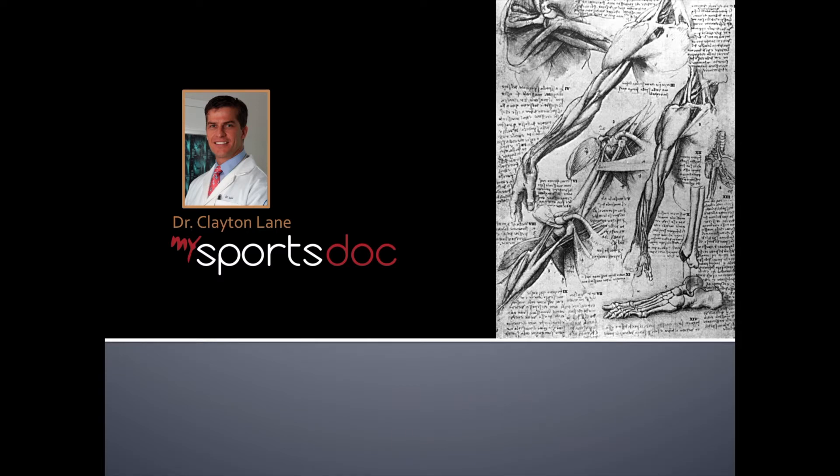This is Dr. Clayton Lane, and in this video I'll present a case example of an all-inside meniscal repair.